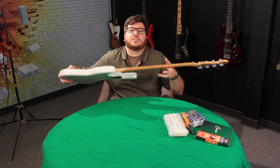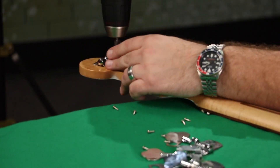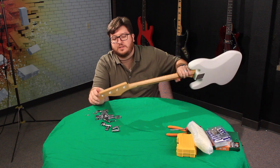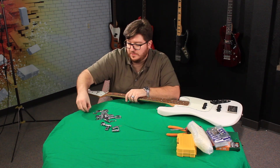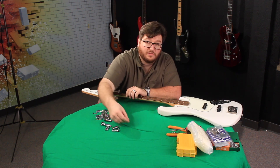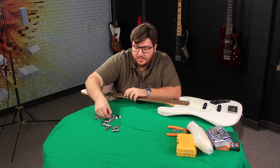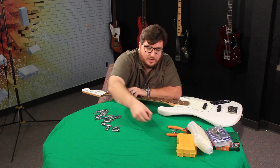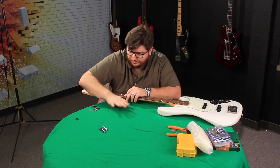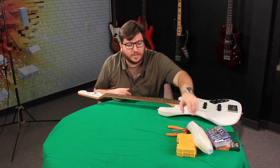Strings are off. I'm gonna take off these junk old tuning machines now. I'm going to keep these little screws — I like to keep small parts whenever I'm doing modifications, just in case I lose something or need them. But the old tuning machines themselves? Absolute garbage — going to the trash.